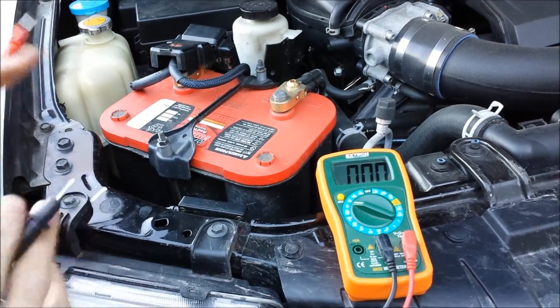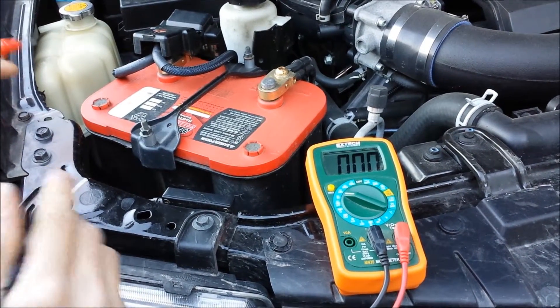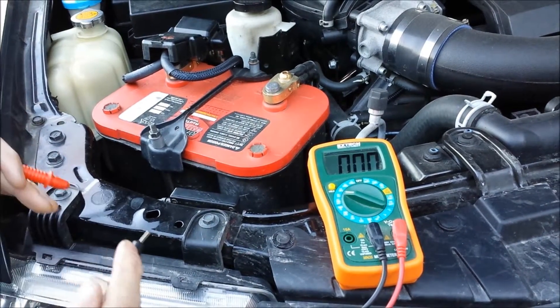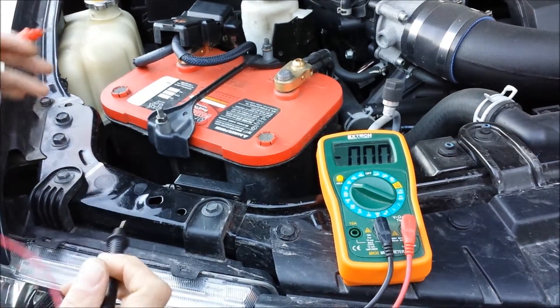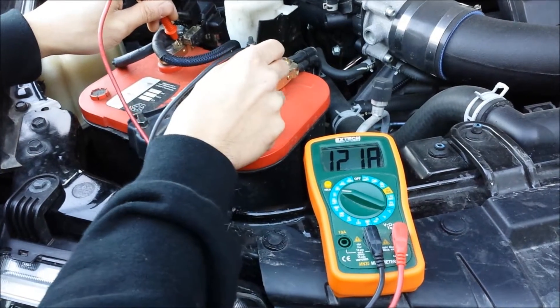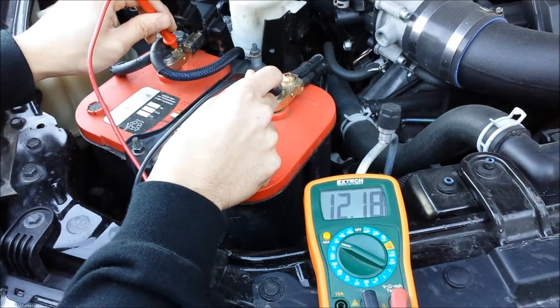Here we have the Nissan Frontier you guys have seen us work on before. This particular battery is quite old — it used to be in Logan's Lancer and is now in the Frontier. We're guessing it's anywhere between seven to eight years old, so it's a little tired but it still works. Testing it just sitting here: 12.18 volts — looking pretty good.